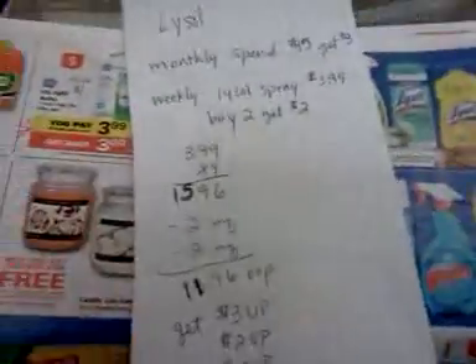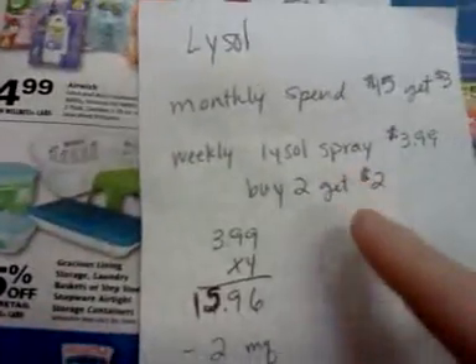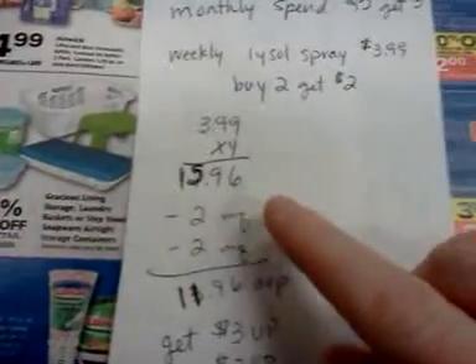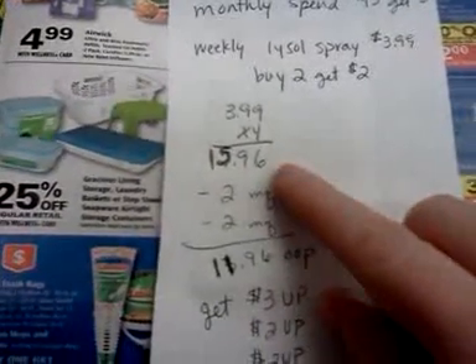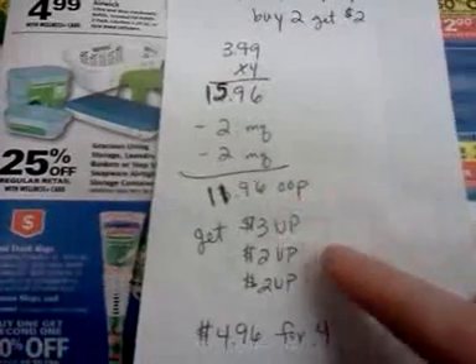I've already done this once this morning on the card. If you buy four of these Lysol cans, here's what happens: it comes to $15.96. That $15.96 counts toward the anniversary promotion and the monthly spend $15 get $3 deal. Then you use two of those manufacturer coupons, making it $11.96 out of pocket.